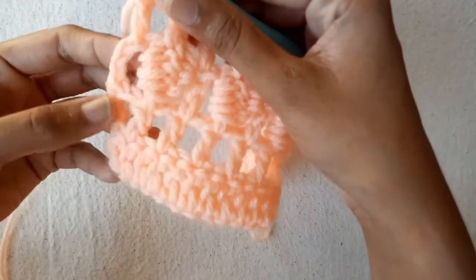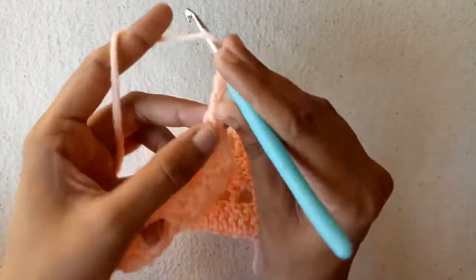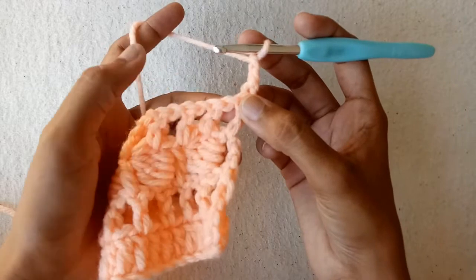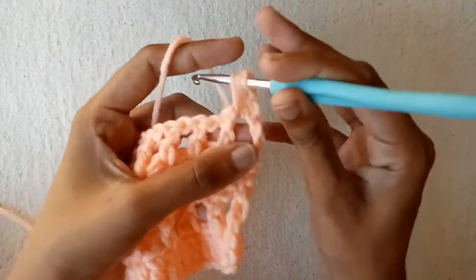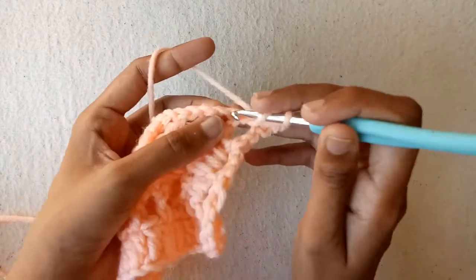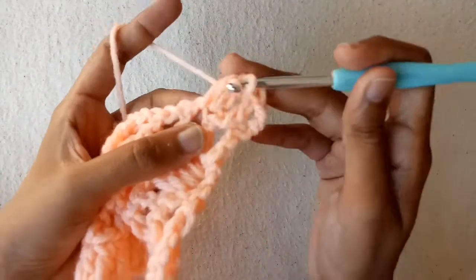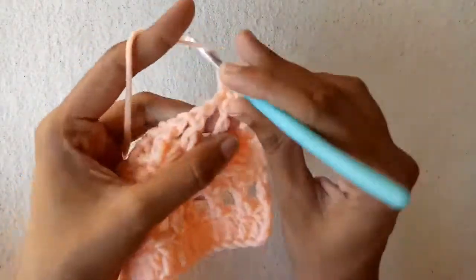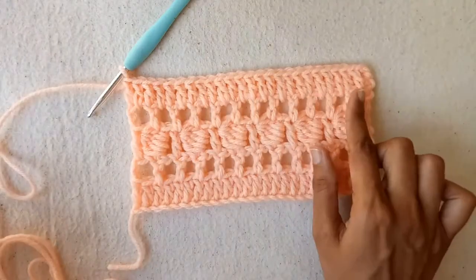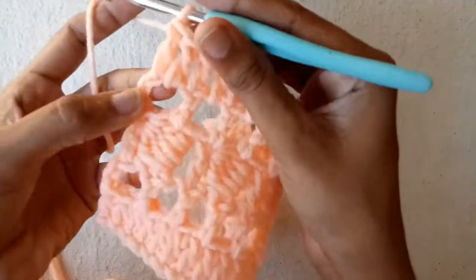I have completed the 4th row. The last double crochet is in the 3rd turning chain. Now make chain 1, chain 2, and then chain 3, which will be counted as a double crochet stitch. Turn your work and skip this double crochet stitch. Into the next chain 1 space make a double crochet, then make a double crochet into the double crochet stitch, then into the next chain 1 space, and then into the double crochet stitch. Make double crochets in every chain 1 space and double crochet stitch to the end. The last double crochet stitch is in the third chain.